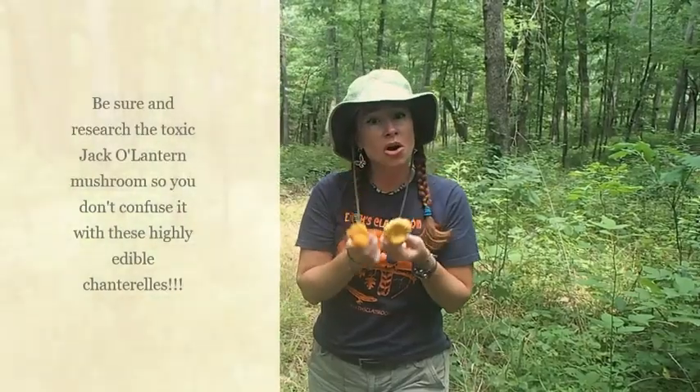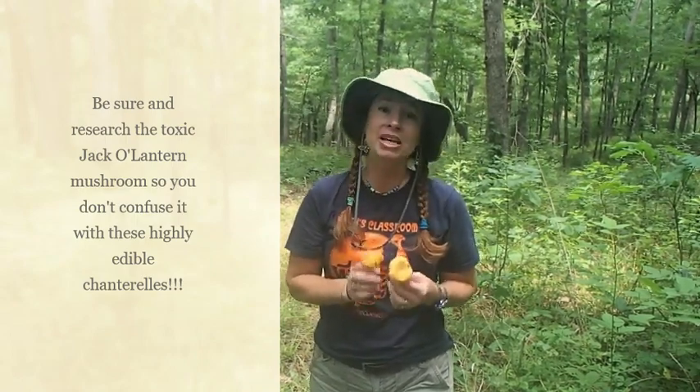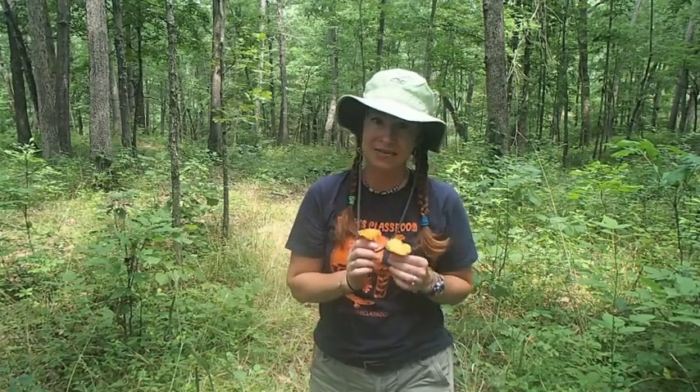It is important to know how to identify all the mushrooms, especially if you're going to eat any of them. It is very important to know your own body type, so you always want to taste test a little bit to make sure, especially if your body is sensitive to anything, that you will not have sensitivity to this.